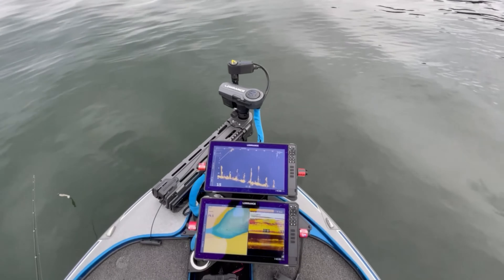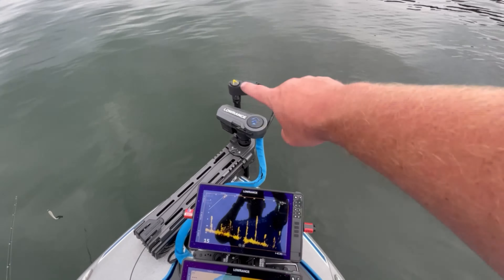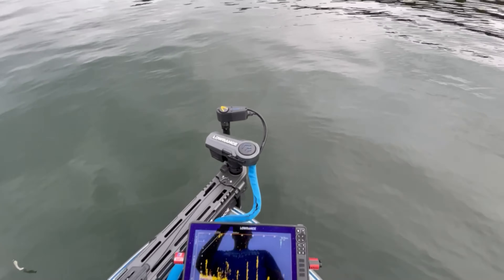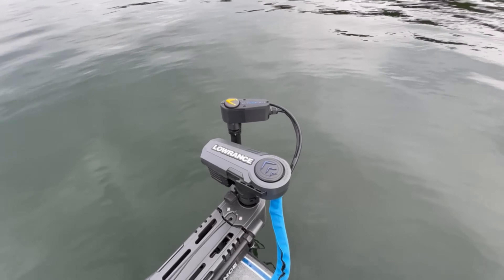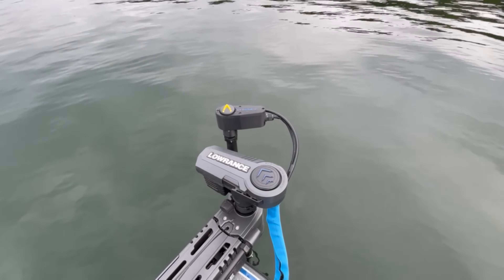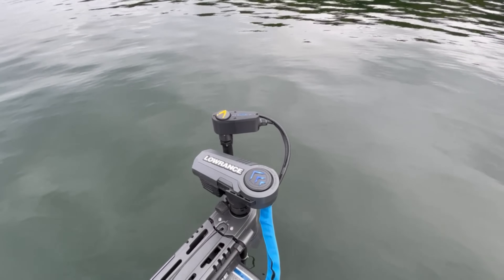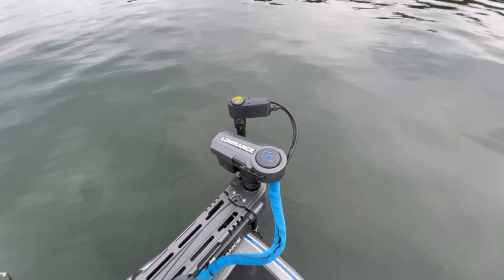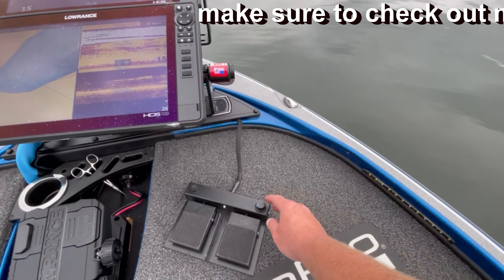Right now the knob is set basically as slow as it'll go. Watch that yellow direction arrow on the Live Scanner — we're still in anchor mode, so I'm on a school and I want to scan left and right. Look how slow that thing is turning. That really allows you to dial in that Active Target and get it pointing exactly where you want it. Now let me turn that dial up a little bit just to give you an idea of how slow you can turn this thing down to.